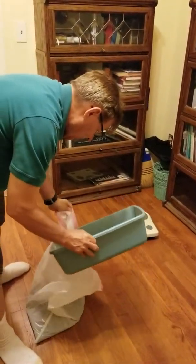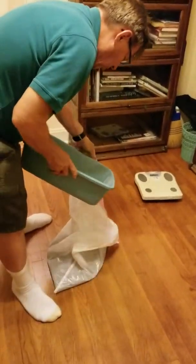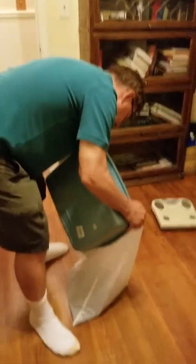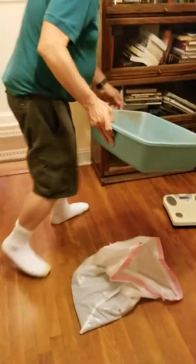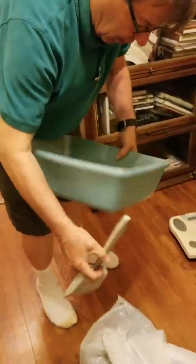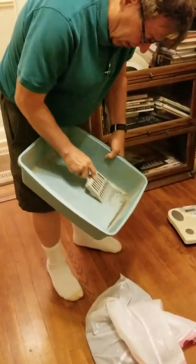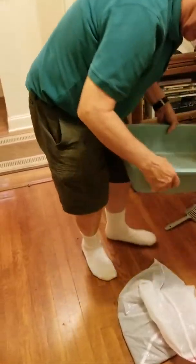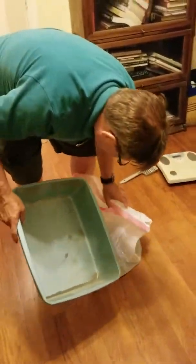We've got a little bit of crud in the bottom here. I have a little scraper thing over here — it's in this blue pail. Just in case, but this is odd. This doesn't usually happen. Usually I don't have to do this. So that's how you handle it when you've got some stuff that won't come out.